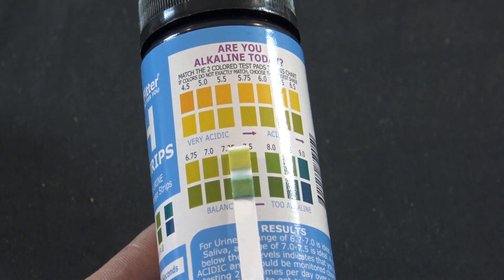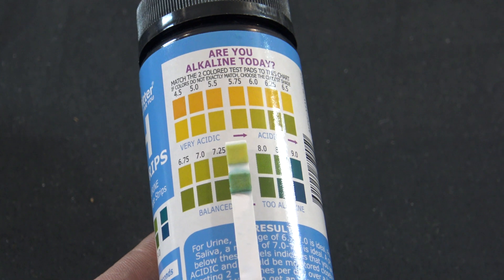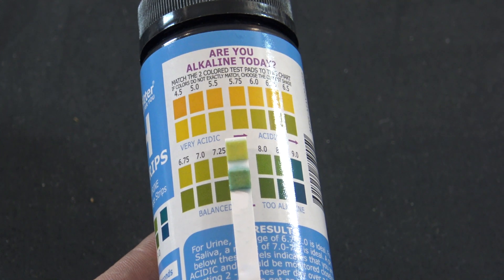You're going to take your test strip, match it up to the color, and it looks like I'm at about 7.25. So now I have a baseline of where my pH level is.